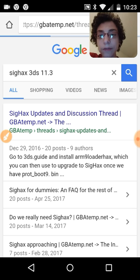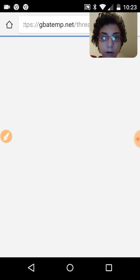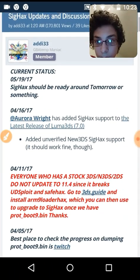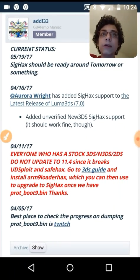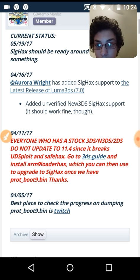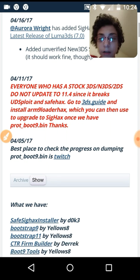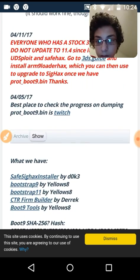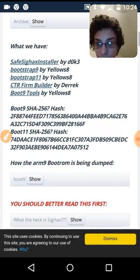This is just going to be a quick video. Aurora, the creator of Luma3DS, has now added sig hack support to the latest version of Luma. Do not update your 3DS if you're on 11.3 and don't have Luma, because it will break the ability to get Luma on your 3DS. You're going to need all these files.